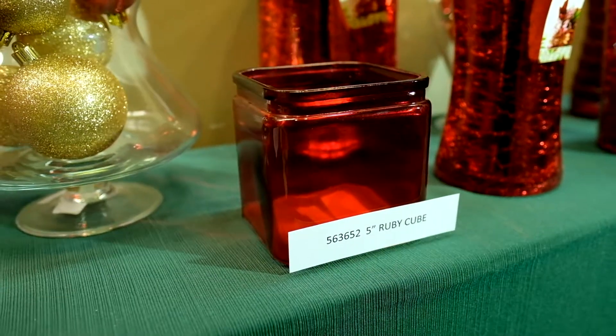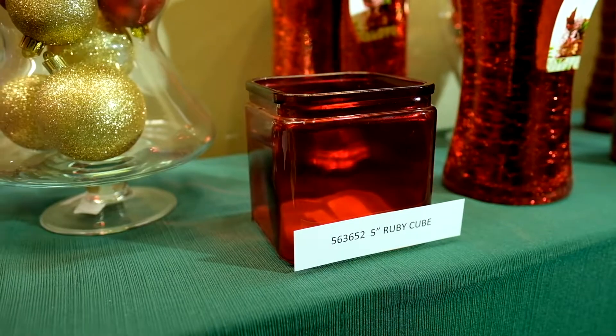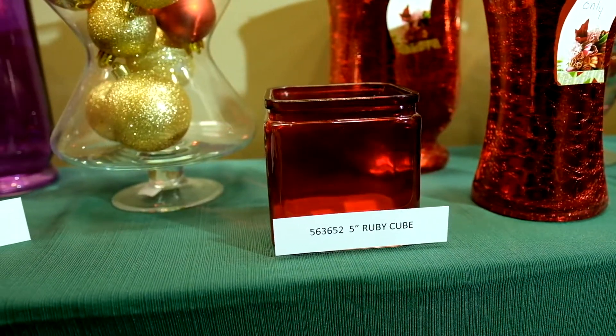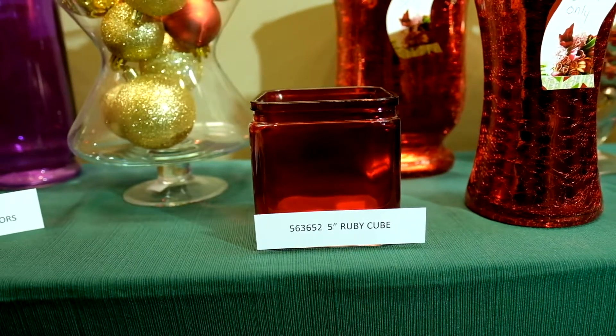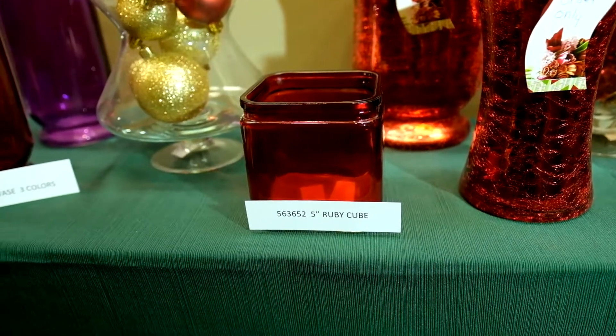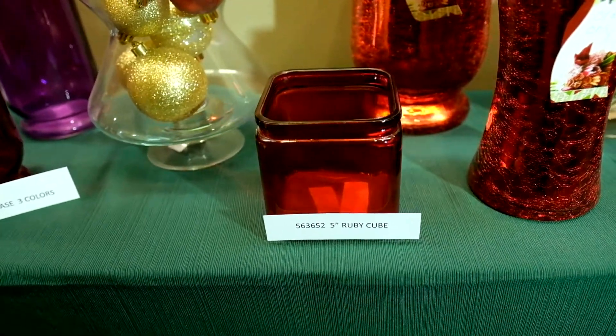Next up is the super popular 5-inch ruby red cube glass. The item number listed is 56-36-52, but that is incorrect — it's actually 86-36-52. That's 86-36-52 for the ruby cube glass.